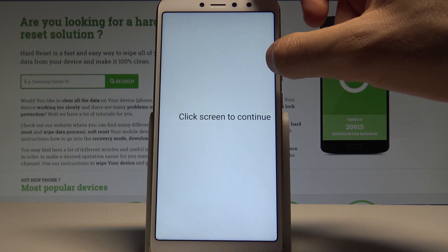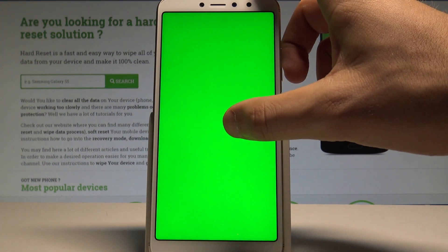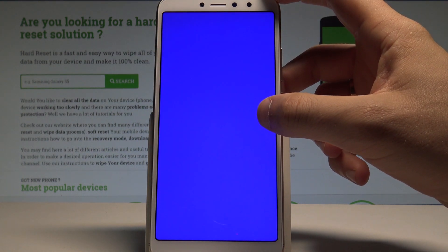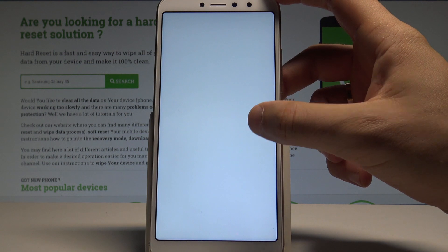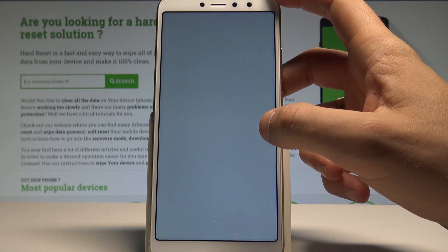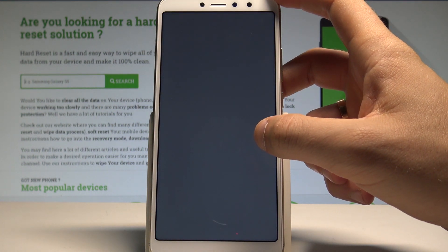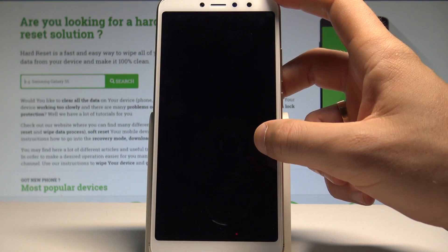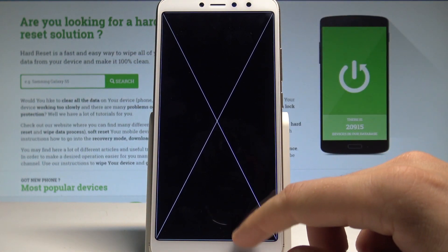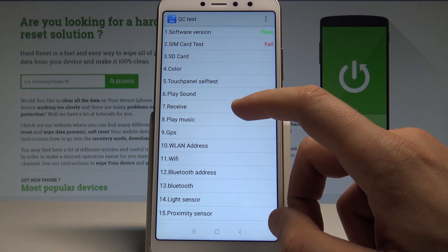You can also test the colors of your display — all colors, including green, blue, white, grey, and black, among other things. Let me go back and quit this color test.